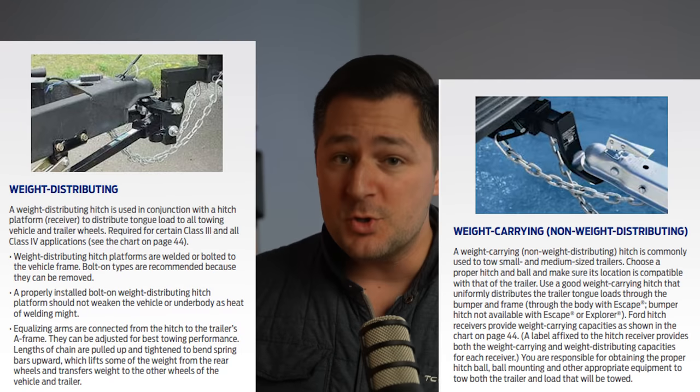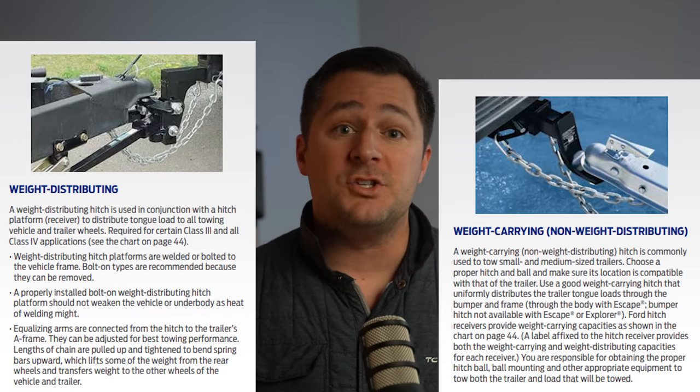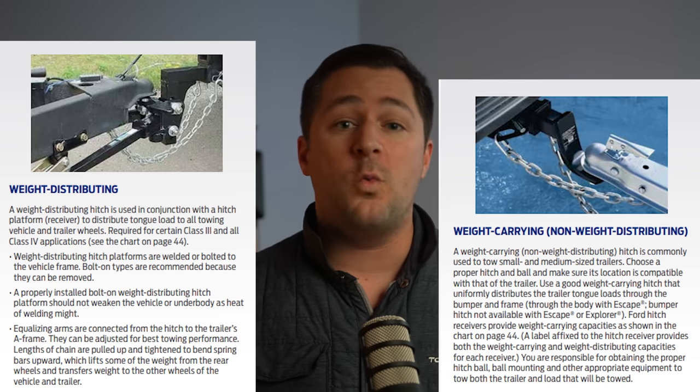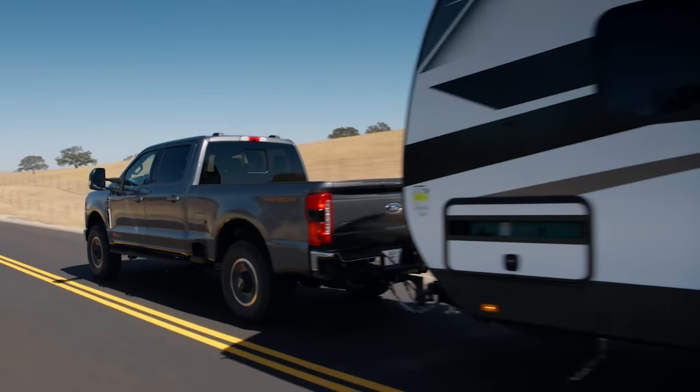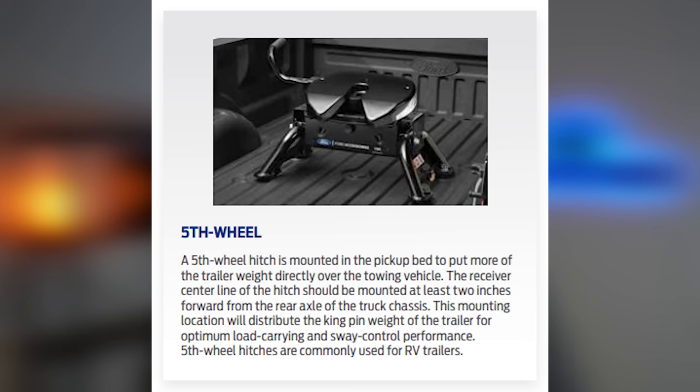If you go with the weight distribution hitch, that actually distributes all of the weight to all of the towing vehicle wheels and the trailer wheels as well. It evenly distributes what would have been on the tongue or on that trailer hitch amongst the vehicle and the trailer itself. Next up, let's talk about the fifth wheel — this is a hitch that's mounted in the bed of the vehicle.